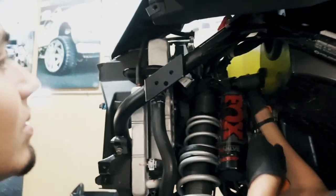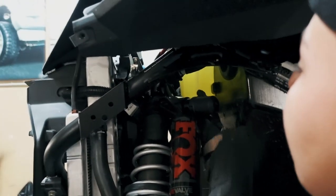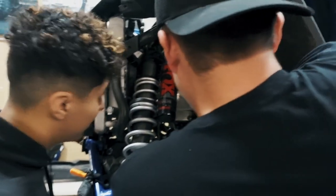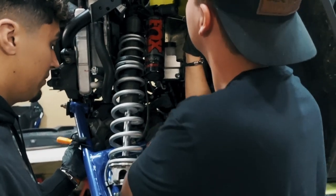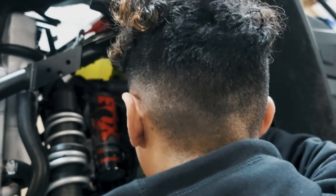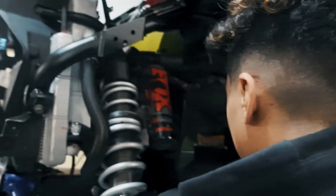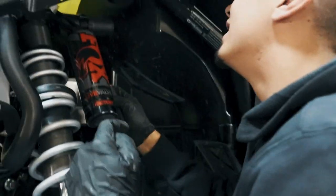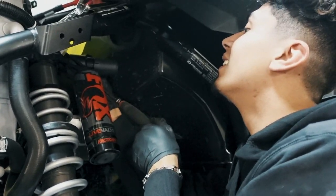It appears Polaris had the Hulk assembling these things because the top coilover mount just is not going anywhere. Put some torque into it — quick movements, a quick jolt is what you need. Make sure you don't blow the reservoir or the sensor. John's a pro with this. Did that crack or did it just — I think it cracked loose. There it goes — the quick jolts did it.